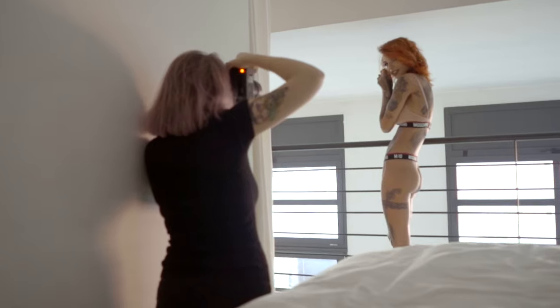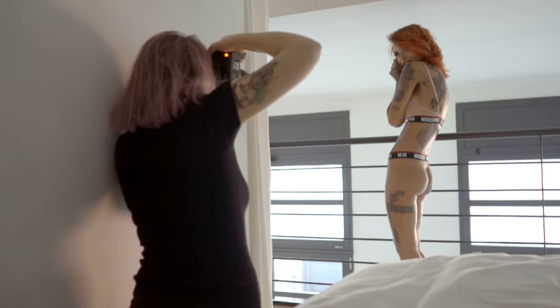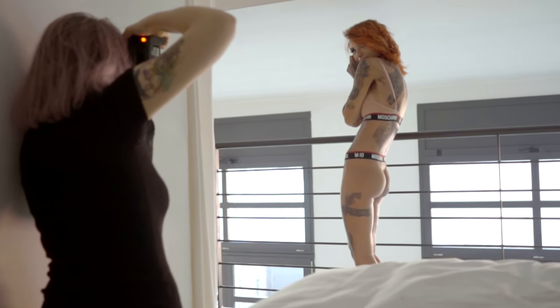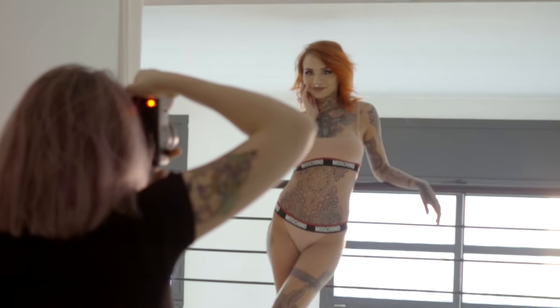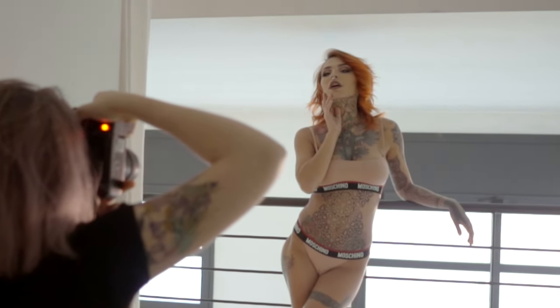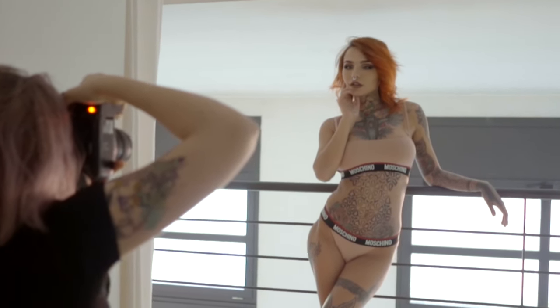Anytime you see a model using her arms in the photo, make sure she's not covering her face, rounding her shoulders, and making herself look very uncomfortable and scared. You have to bring the shoulders down, change the position of the hand so it looks much more relaxed and comfortable, maybe get her to open her mouth a bit so she's not clenching the muscles and making it look really tense. The more relaxed and confident the model is, the better the photos will look.